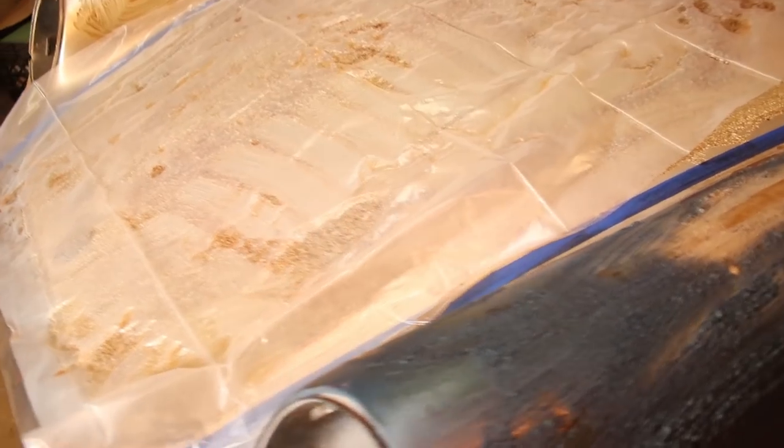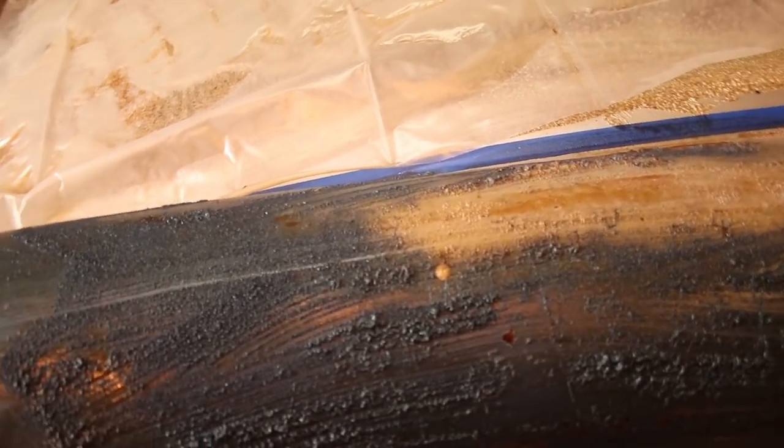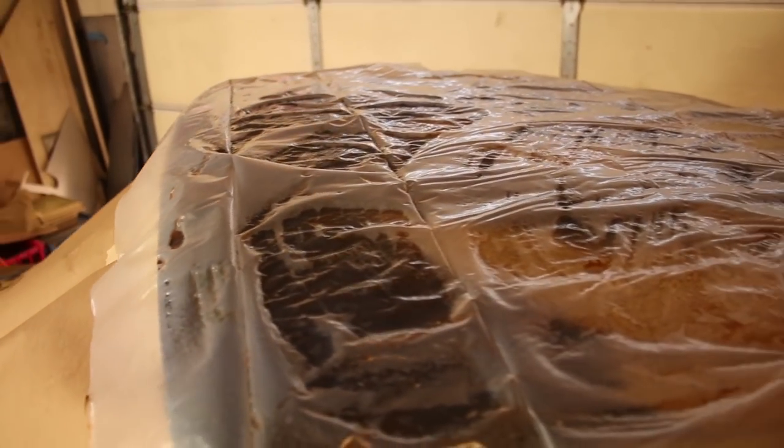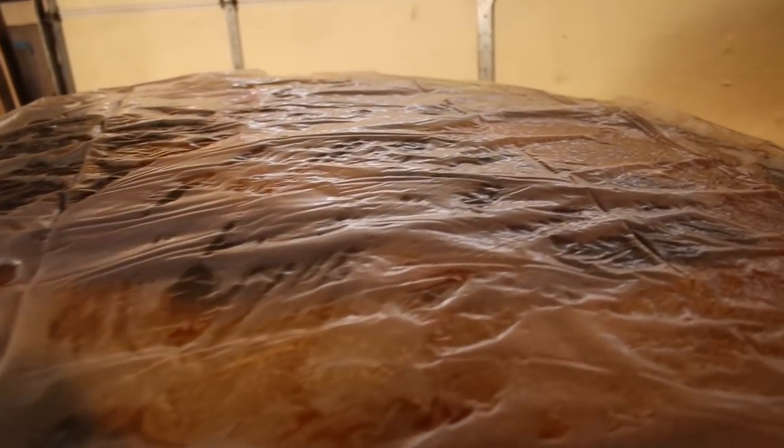I forgot to hit record on this process here. But basically, you just pour the paint stripper on and brush it out. The plastic is there to keep the chemical in contact with the paint as long as possible. It prevents a little bit of evaporation.